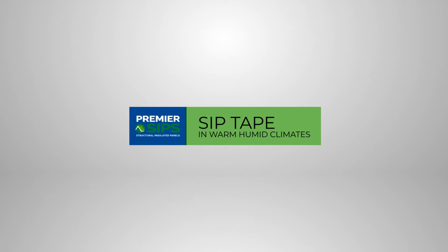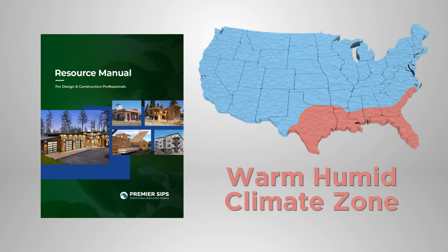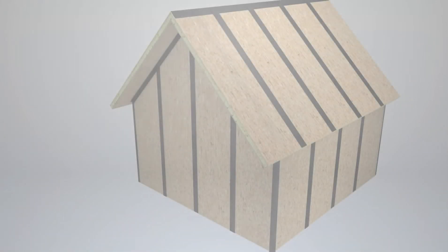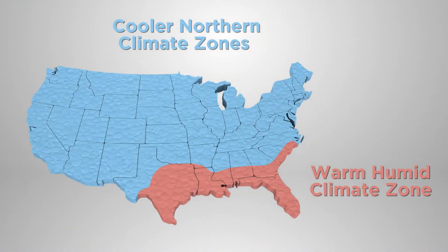SIP tape installation in warm, humid climates follows the general processes shown in this video, but installation is on the exterior of the building. The Premier SIPs Resource Manual provides details on installation in warm, humid climates. Exterior SIP tape installation occurs at the ridge, on all roof splines, roof-to-wall intersections, wall corners, and wall splines. The application of SIP tape, either interior or exterior, should be specified by the building designer based on local climate and code considerations.